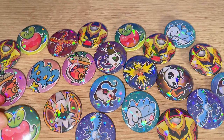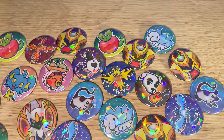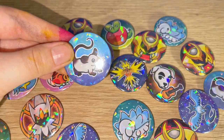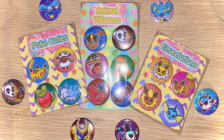Thank you guys so much for watching. I hope you enjoyed this video and found it interesting to see how I made these holographic buttons — they're really really cute. I hope you all have a lovely day and I hope to see you in my next video for some more art. I love you guys and I will see you later.